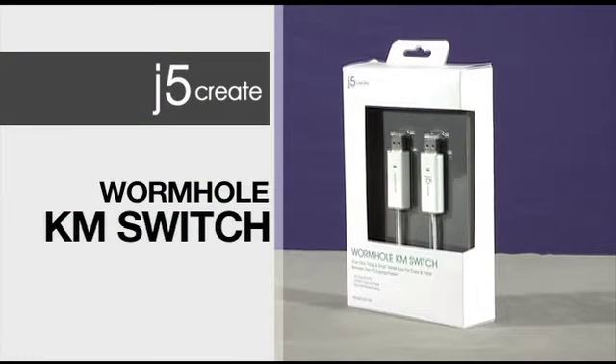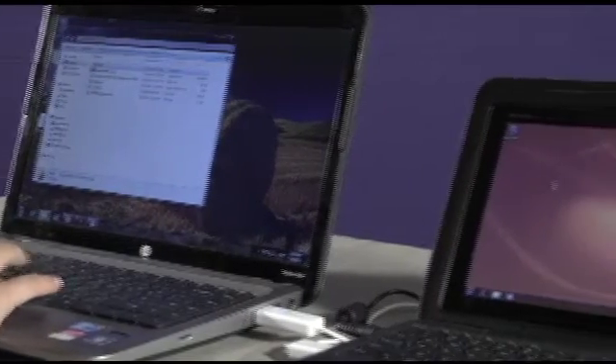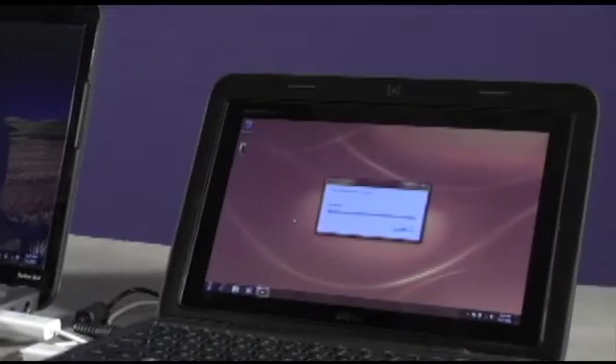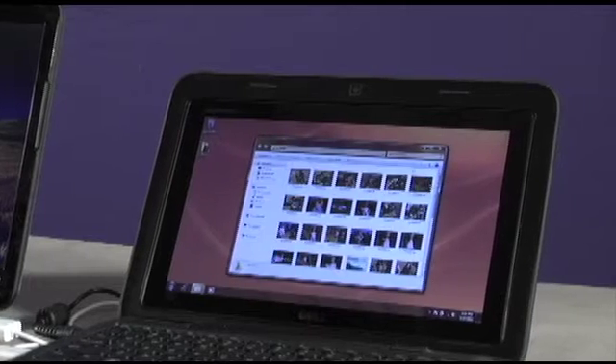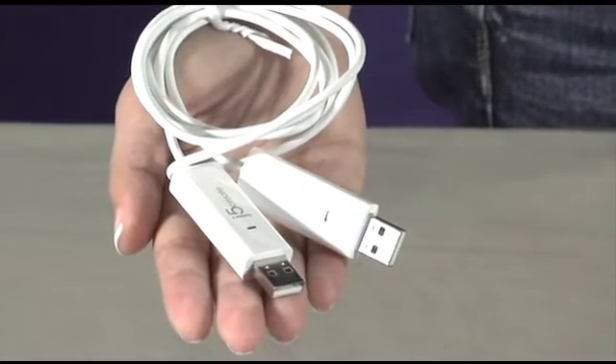Introducing the J5 Create Wormhole KM Switch. Now you can drag and drop data, graphics, music, and video files quickly with the Wormhole KM Switch. It's an intelligent device loaded with features, yet small enough to fit in your pocket.